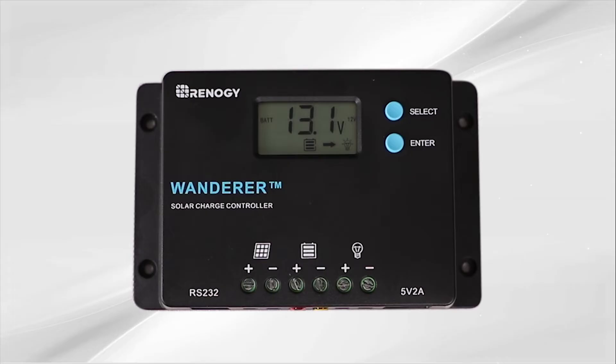The first one is the main screen or battery voltage. Next is the solar panel voltage. Next is charging current. Next is battery voltage. Next is load current. Next is load mode. And last is error code.